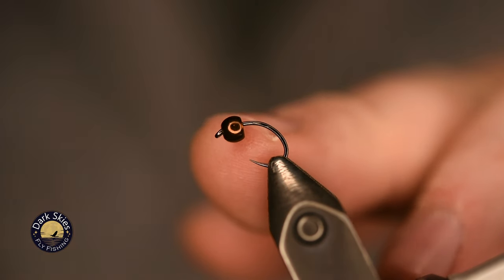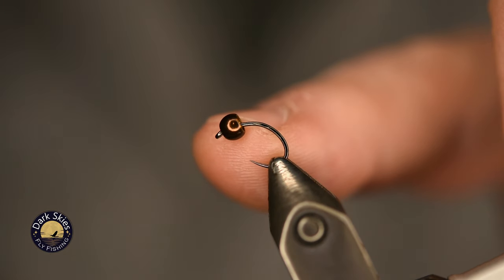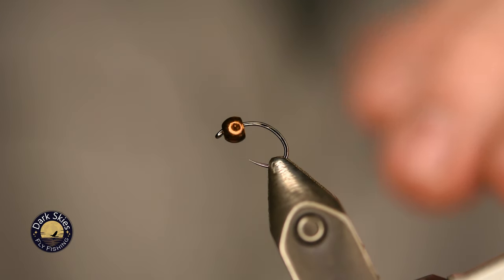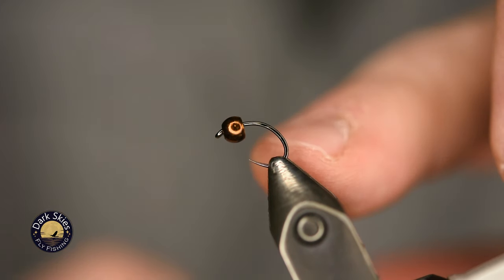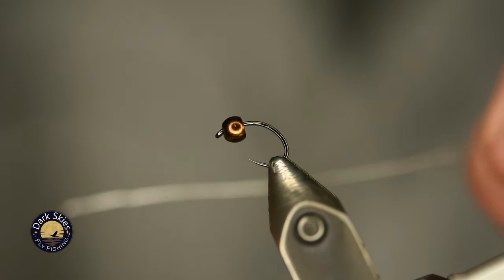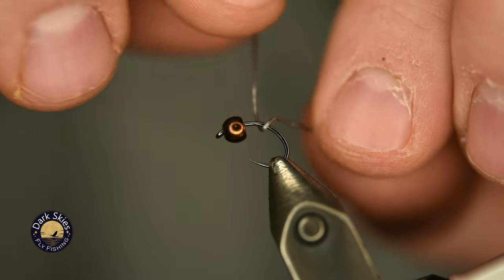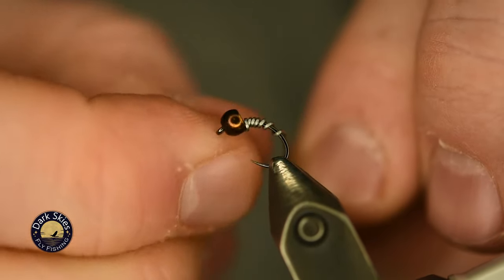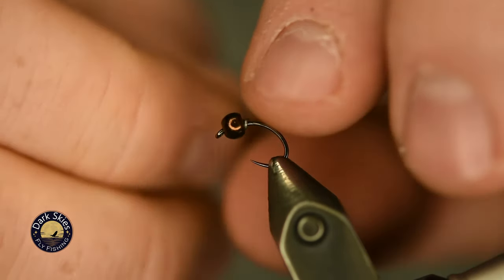You could also tie this with a variety of different bead colors — silver or whatever your preference is for different water types. I am overbeading this just slightly because I like it to be extra heavy to fish in big waters all year round. For smaller waters or lesser flows, I'll lighten this up to a 7/64 size, or just won't add any extra wire weight. In this particular case, I'm using 0.015 round wire, and I'm just going to make probably six or seven wraps with that wire.